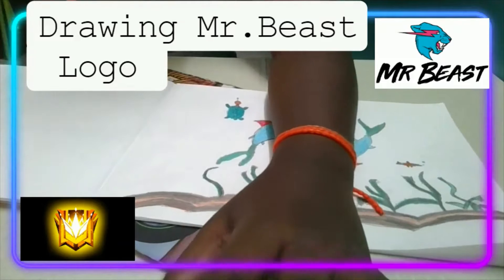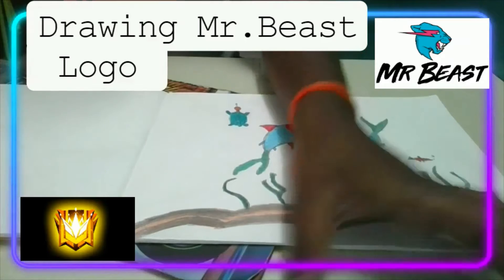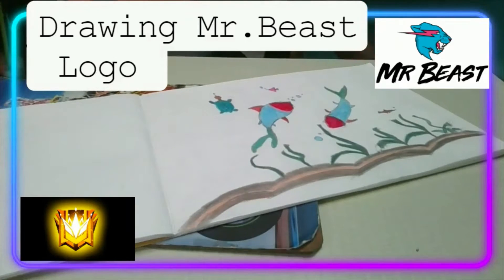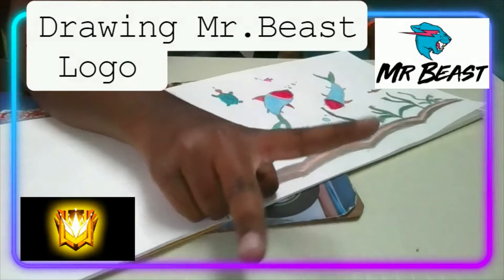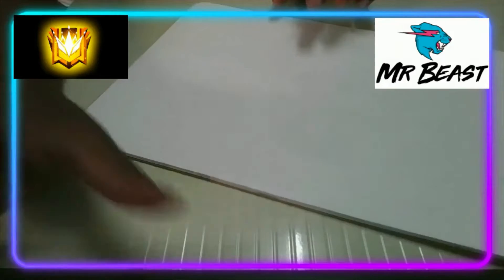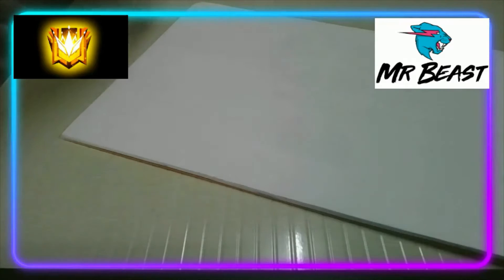Okay, let's get it, let's get trying the Mr. Beast logo. Or if we have time, we'll be drawing the Grand Master logo. It's so hard — we'll try them. I'll make it part two if needed. Okay, let's get going. As you know guys, the Mr. Beast logo is hot, so hot, but I'm going to try doing it.